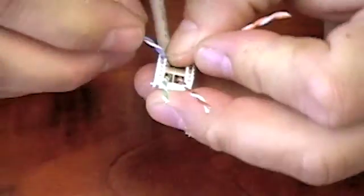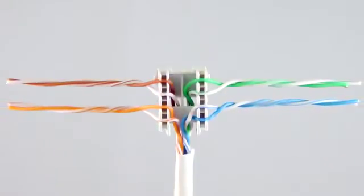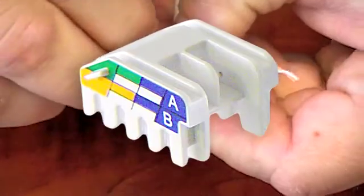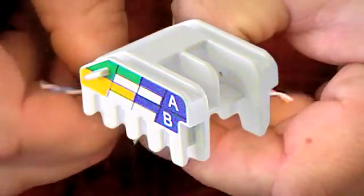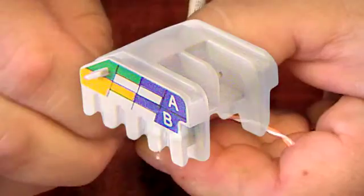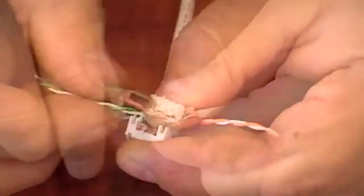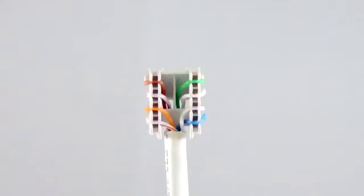Use the diagram on the sides of the wiring cap to split the wires and insert them into the correct positions on the wiring cap using your fingernail. The diagram on the side of the wiring cap shows both the T568A and T568B wiring standards. Once the wires are in position, trim the wire as close to the side of the wiring cap as possible.